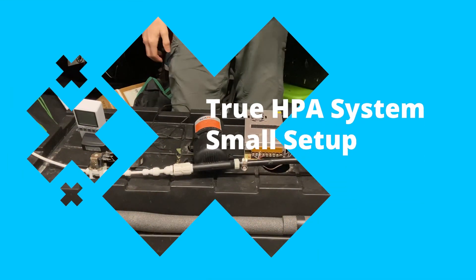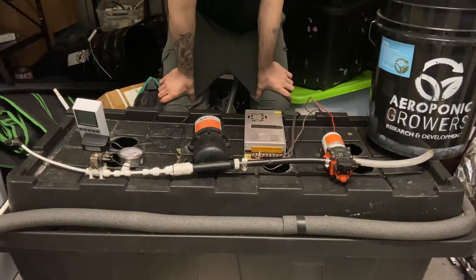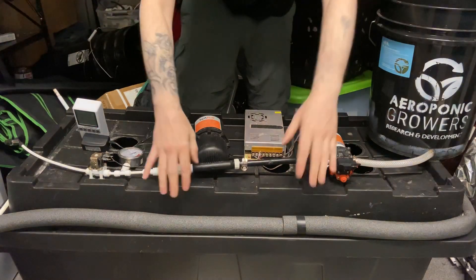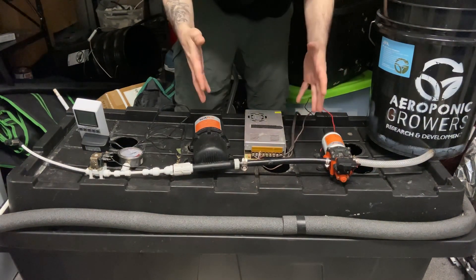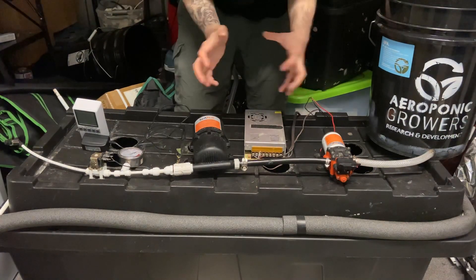Hi everyone, this is Jay from Aeroponic Growers. Today I'm just going to quickly discuss one of our original systems for true high-pressure aeroponics. This is the pressurizing system before the chamber. I just want to quickly go over this — it's one of the original ways that we made our systems. It's affordable, it's loud, but it gives you a smaller way to set things up.